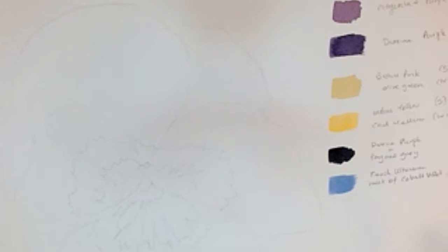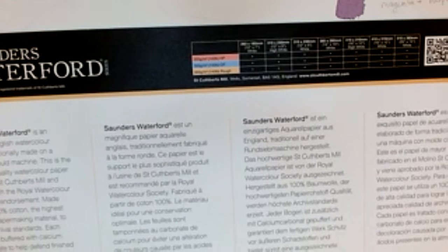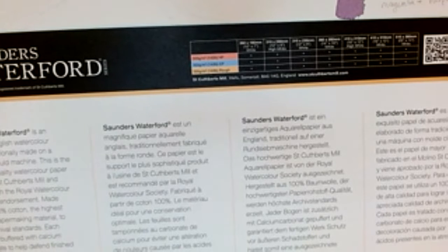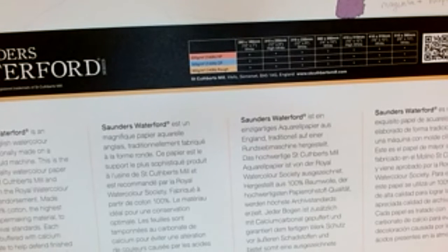The paper I'm using today — I normally use Arches hot press when I'm doing watercolour flowers or detail work. But today I'm using some Saunders Waterford cold pressed paper that I'm using up at the moment. It is cotton, made at an English mill — St Cuthbert's Mill in Somerset — and they do some nice papers. This is a block, but you can use single sheets or pads. It's 300 GSM and it's 'not' — so it's cold pressed, the other name for it. It's got a little bit of texture to it, but if you look at these plants they are quite textured anyway.